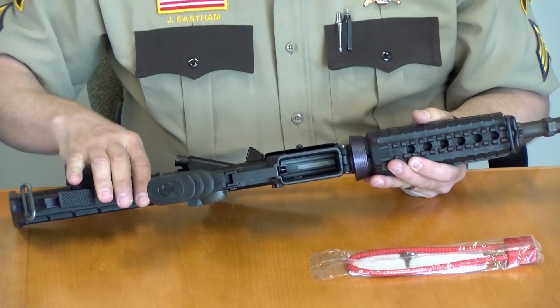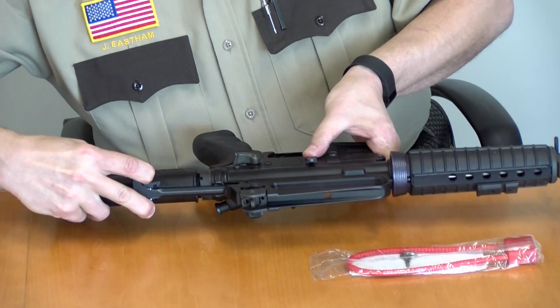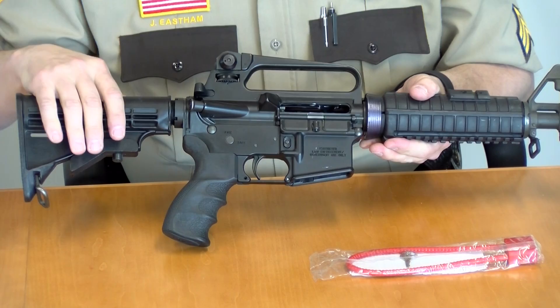Take the charging handle of the weapon, open up the chamber, and lock the chamber open. Visually inspect the chamber to make sure that there's not a live round inside the weapon. Place the weapon on the table.